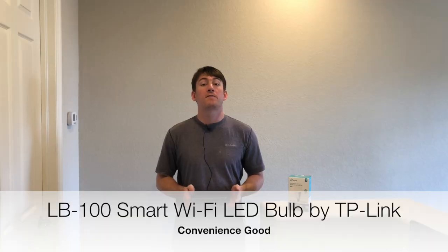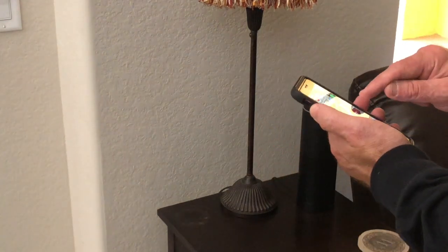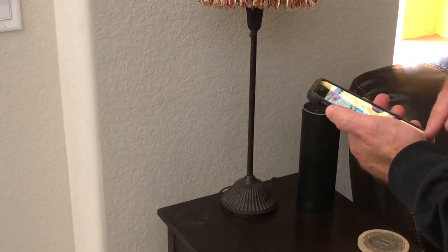Before we begin, first make sure Amazon Alexa or Google Home is plugged in, on, and connected to your home Wi-Fi network. Have your smartphone handy so we can verify the device is on and connected once we're finished.